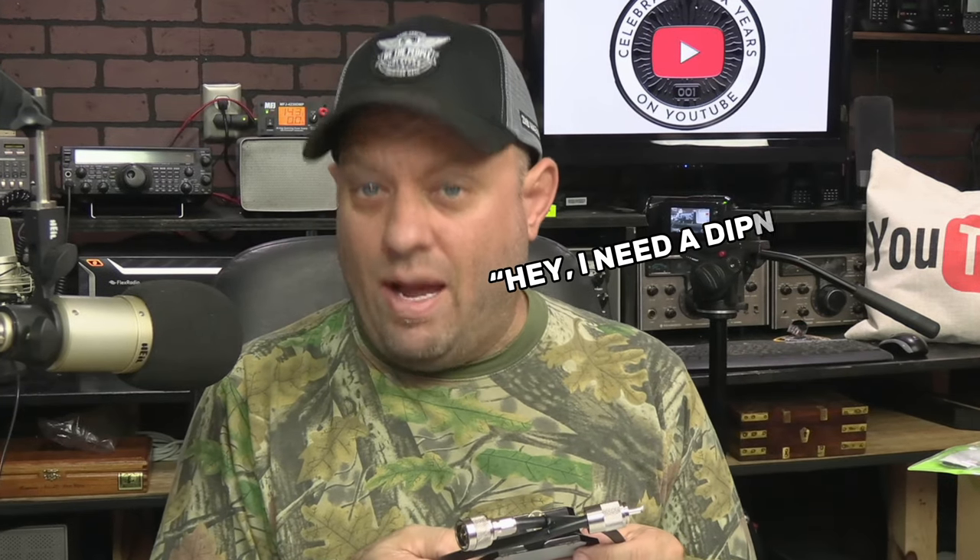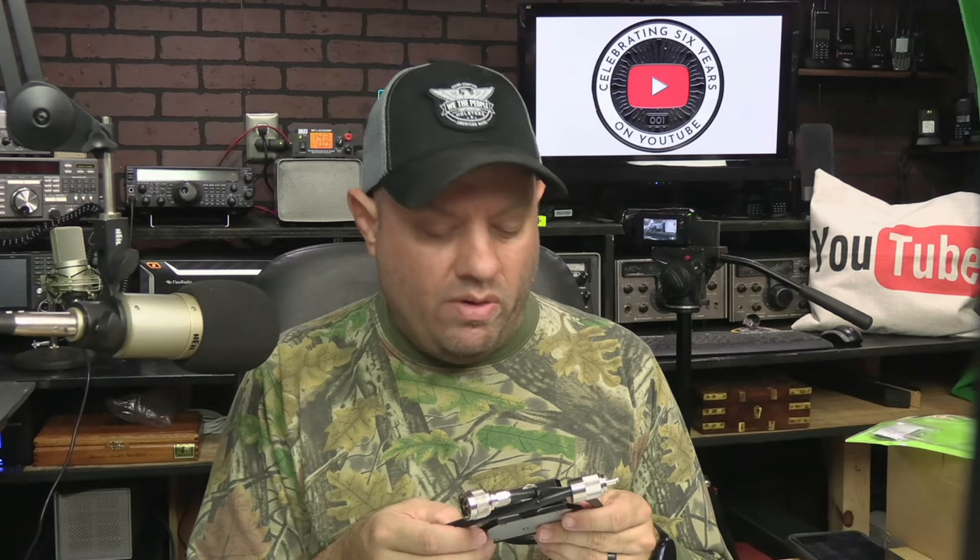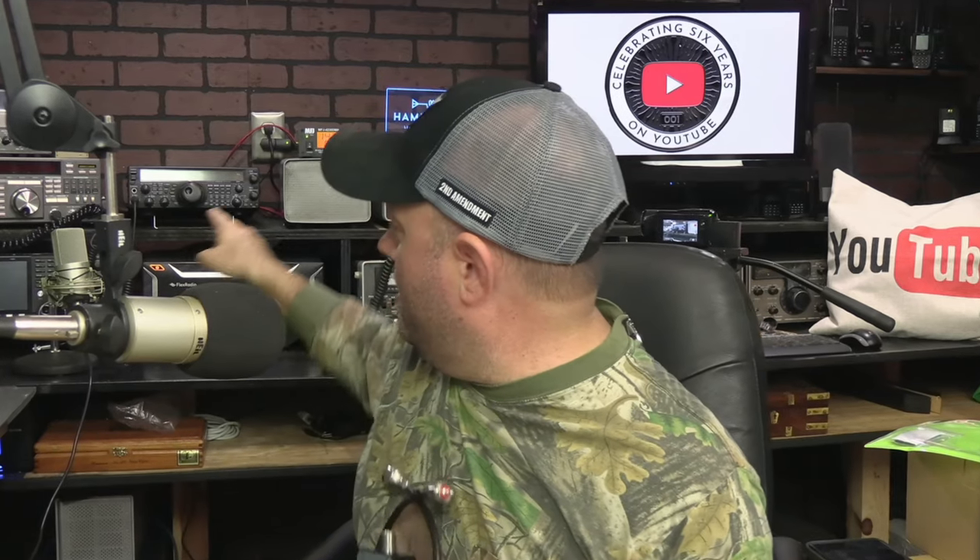Special thanks to Comet for sending me this. I reached out and said I need a diplexer, explained what I was doing — I'm going to connect it to that FT847 right there, we're about to connect it up. I said I want to get one of these and do a video about it.